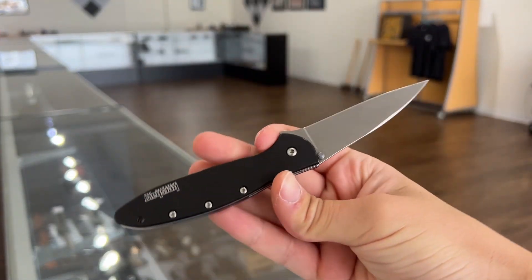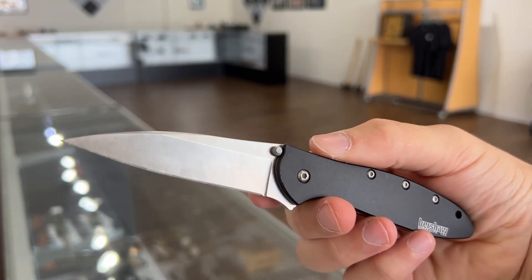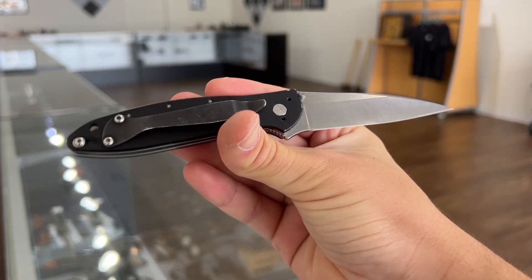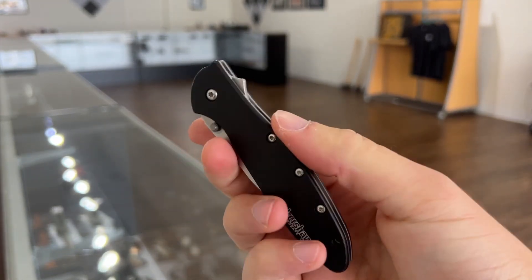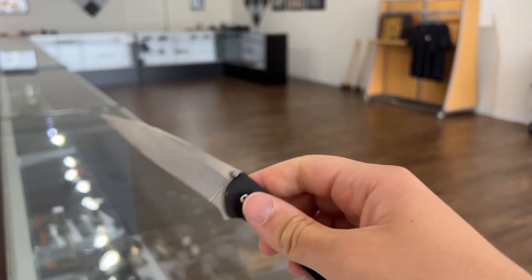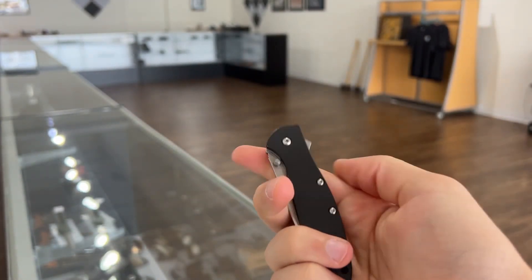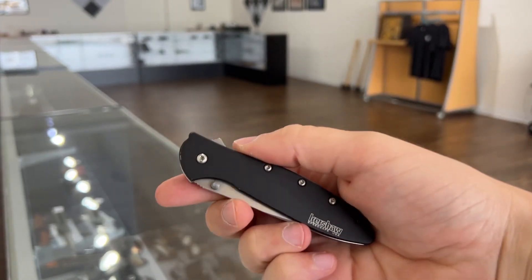Some of you guys might be asking why I decided to carry this knife every day for 30 days. Well, it's October now but we celebrate Single Knife September, so basically we carry the same knife for the entire month. I chose this Kershaw Leek because it was the knife that got me into knife collecting. I bought this on a Black Friday sale when I was 12 or 13 for probably 30 or 40 bucks, and it's been a downhill slope since then. I wanted to put this knife back in my pocket, remember why I liked it so much in the first place, and see if it still holds up in today's market.